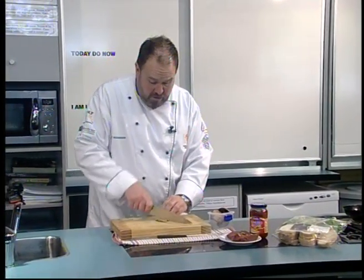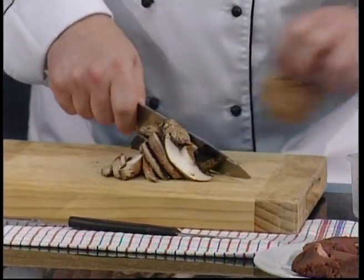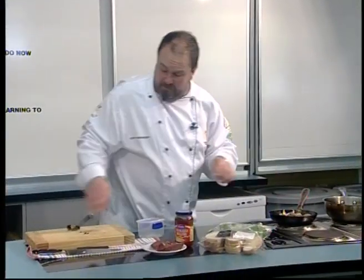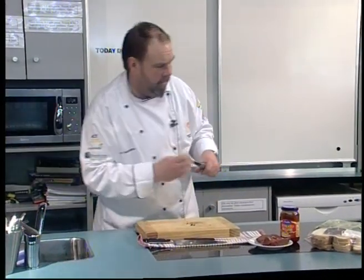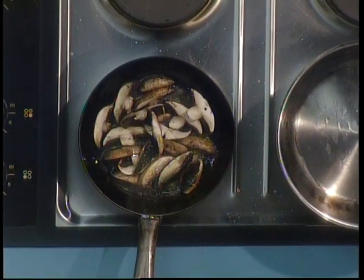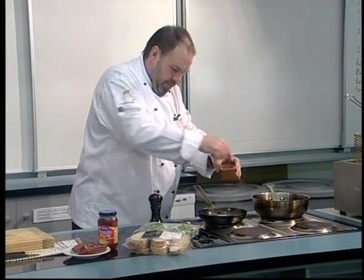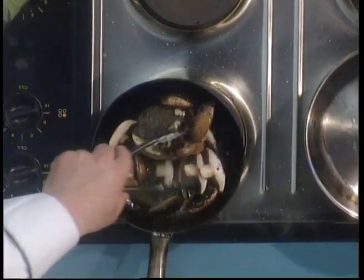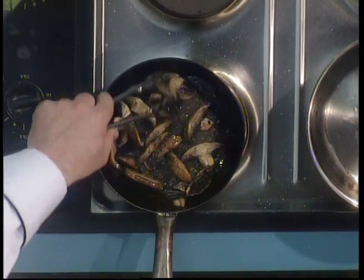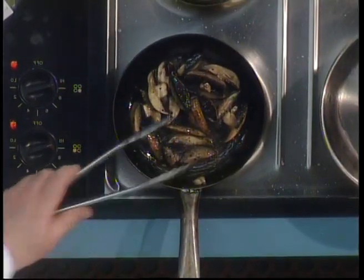My butter and oil are going strong so I'm going to slice my portobello mushrooms. You could use any mushroom, but I think these go nicely with the steak. In they go — of course they need a little bit of seasoning, some salt and some pepper. We'll let them cook down in that butter; we don't want them too reduced, just softened up a bit with some heat in them.